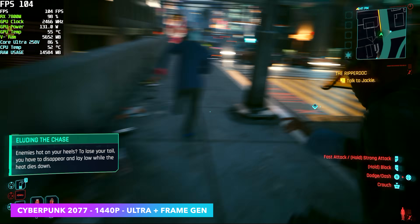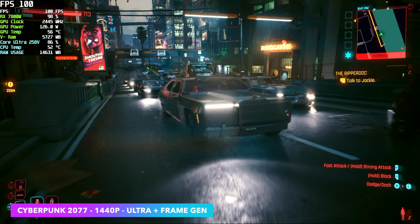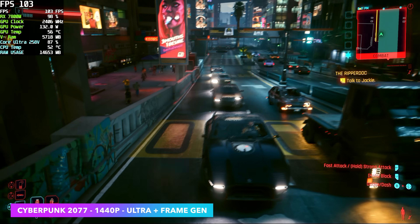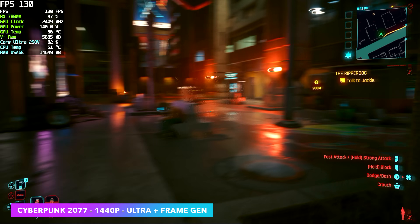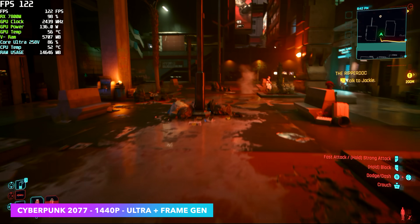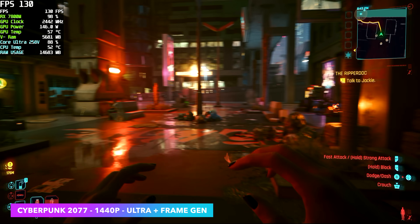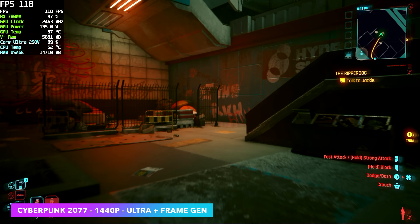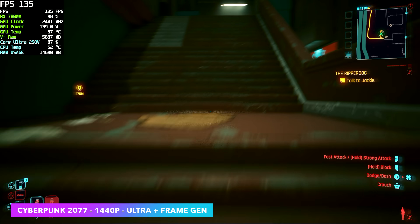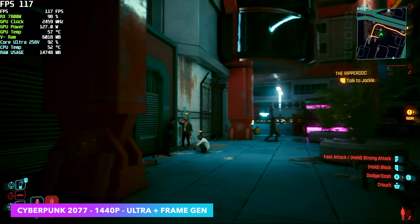I've done a lot of testing with eGPUs on handhelds, and some of the earlier handhelds that supported USB 4 only ran it at 20 gig instead of 40. Even on something like that with an Nvidia RTX 4060, using Nvidia's frame gen on a game like this takes it from not playable at all — around 38 FPS — up past 70 FPS. In my opinion it's well worth enabling frame gen especially with an eGPU, because it's just going to net you much better performance.